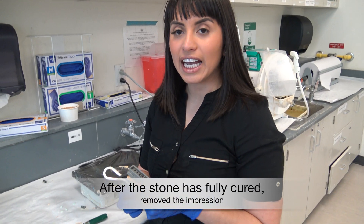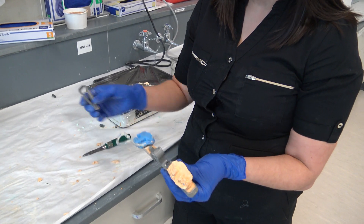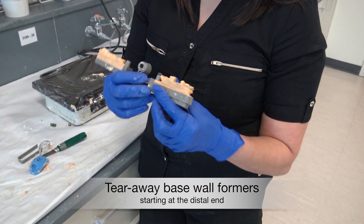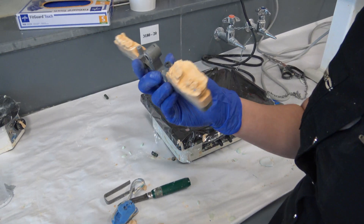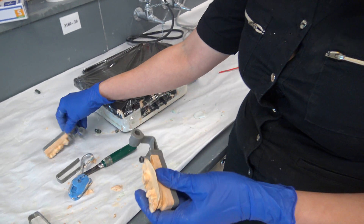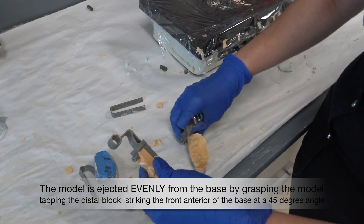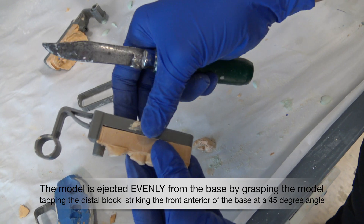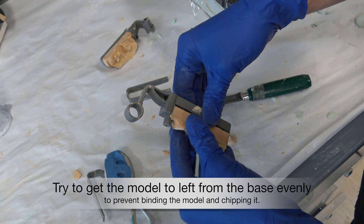Once the impression is set, you can then separate the impression from the model. After you have done that, you'll take off the external aspect of it, popping it off from the back and wrapping around. Once that has been completed, you can then separate the hinges and tap out the backside. See how as we slowly tap, we're getting a little bit of gapping occurring, and then you can separate it.